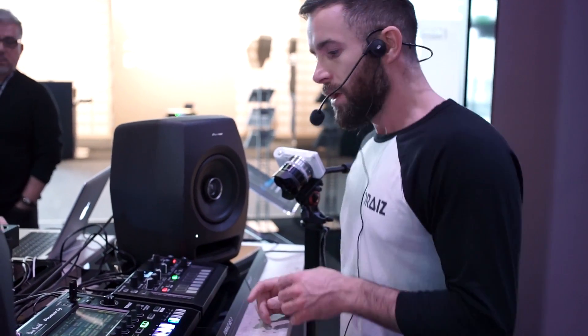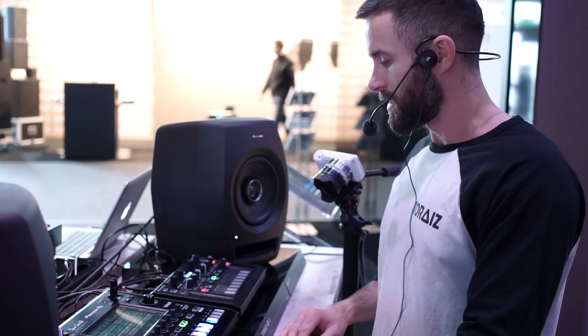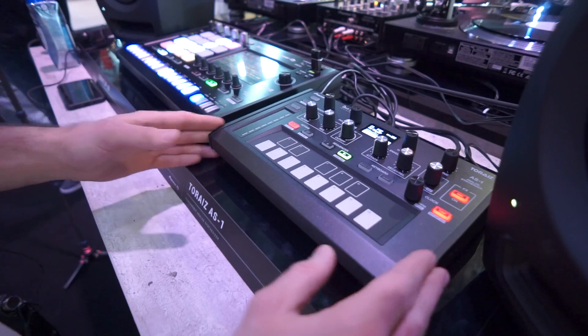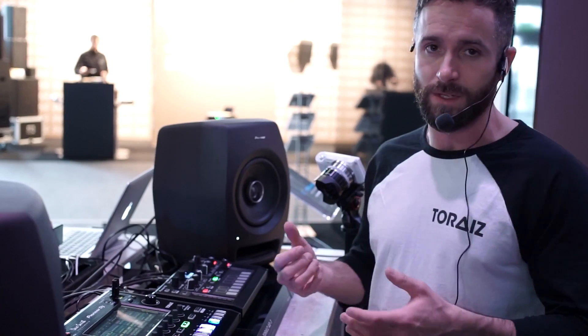My name is Rob Anderson, I'm the Product Planning Specialist for Pioneer DJ Europe, and we're going to talk you through the latest addition to our Toraiz range for this BPB video. We launched the Toraiz SP-16, our standalone sequencer and sampler, in late 2016, and we've recently introduced our brand new monophonic synthesizer, the AS-1, in partnership with Dave Smith Instruments.